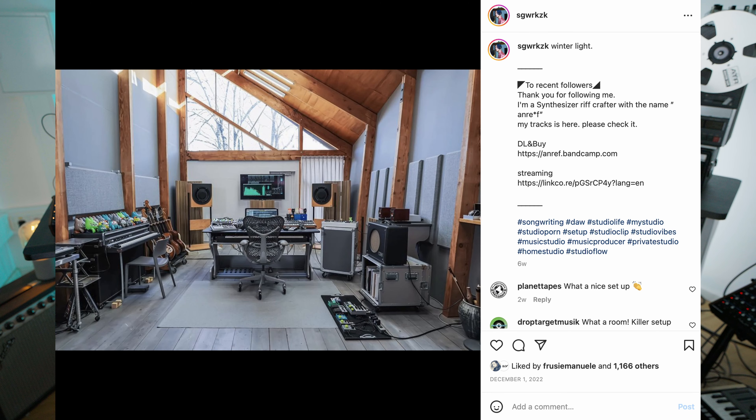Then one day I was scrolling on Instagram and I saw this beautiful profile of Andref. He's a Japanese artist — I'll put the link down below. He has an incredible studio, probably one of the best looking studios I've ever seen in my life. He also does amazing music, so please check him out. And I saw this beautiful, huge gray desk with a lot of stuff on it. I was like, wow, that is exactly what I need. That's exactly what I want.